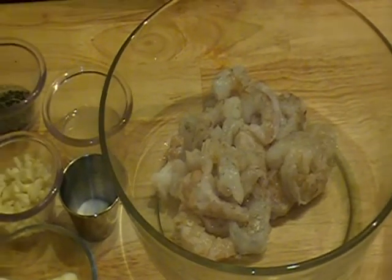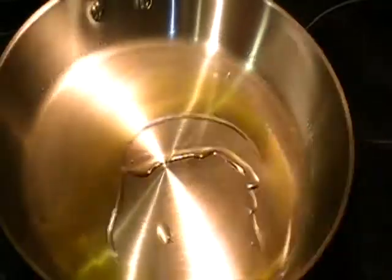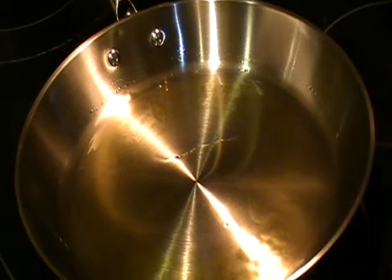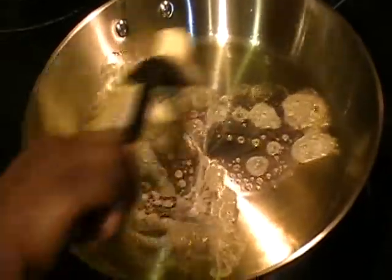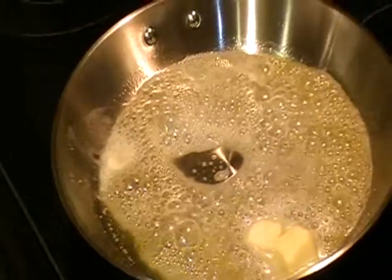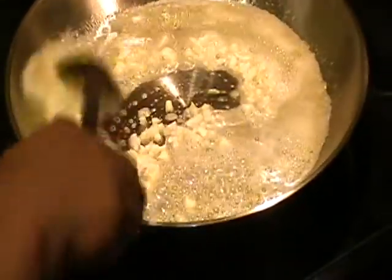So let's begin. The first step is I'm going to add the olive oil to the pan. Then I'm going to add some butter. Now I'm adding the garlic. I'm going to let this cook for about one minute.